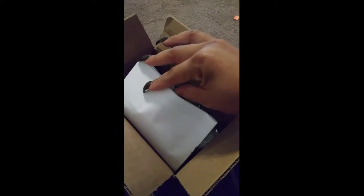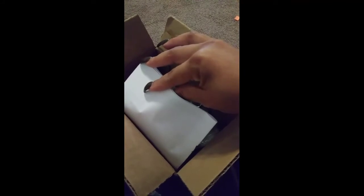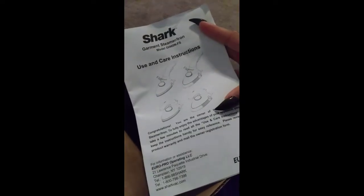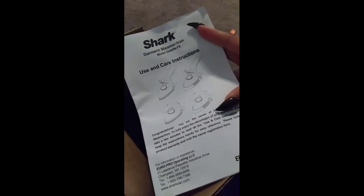I also purchased a plan that goes with it to insure any of the pieces if it breaks. The service plan was $2.99, so I did purchase that. I bought this on eBay and did a best offer — it was listed for $14.99 and I ended up getting it for about $12. And I purchased the service plan for $12.99.